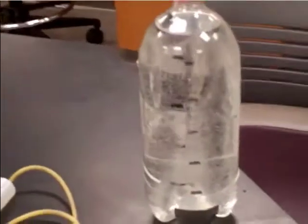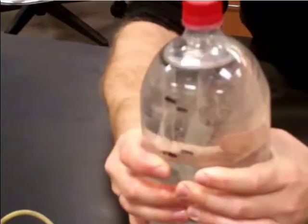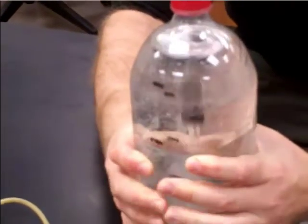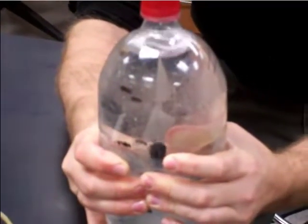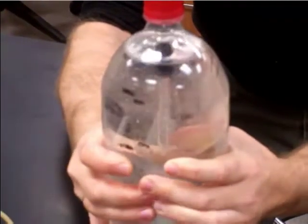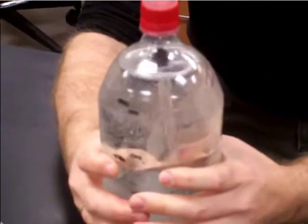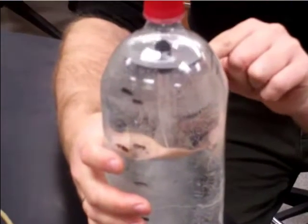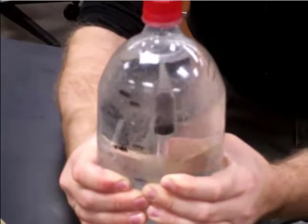This one is a Cartesian diver. I have to press this pretty hard and then you can see that it sinks. As I press it, the air on top of the water-filled bottle — that volume is decreasing due to my pressure. If you look closely at the eyedropper, right now the water level is about two-thirds up, but if I press on here then the water level inside goes all the way up.